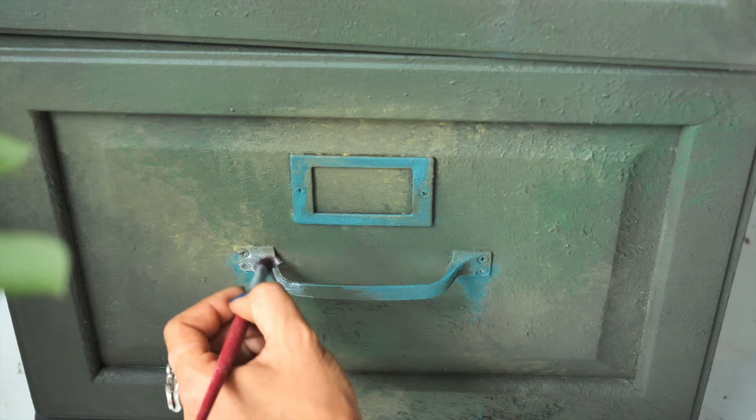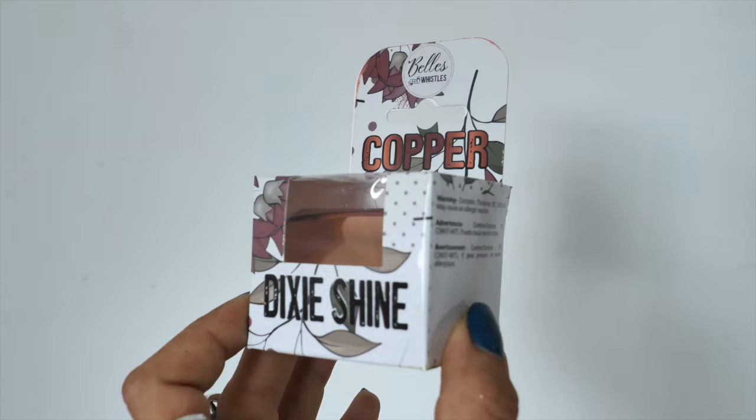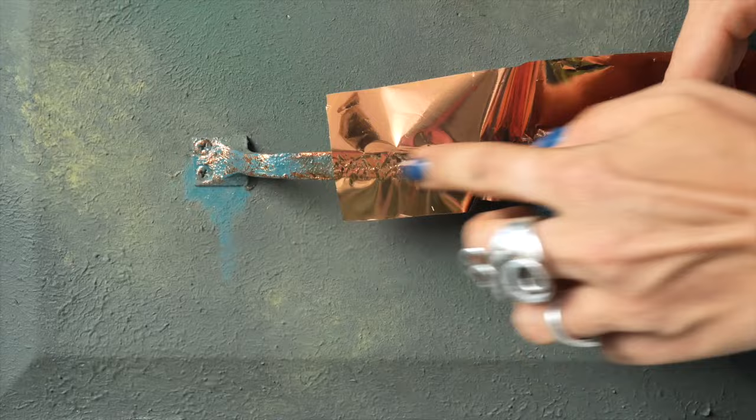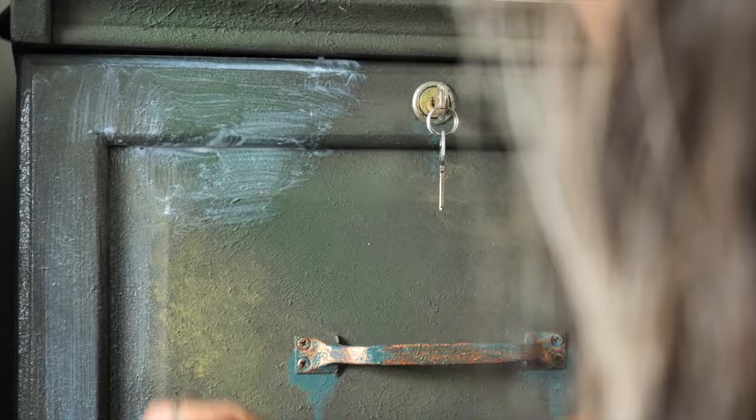On the handles and those label spaces we wanted to apply Dixie Shine copper, but first we need to apply the glue, leave it 15 minutes, and then use the copper sheets — it will be a dream. We just rub the sheets onto the places where we already applied the glue and it's so subtle and matches this piece so well.